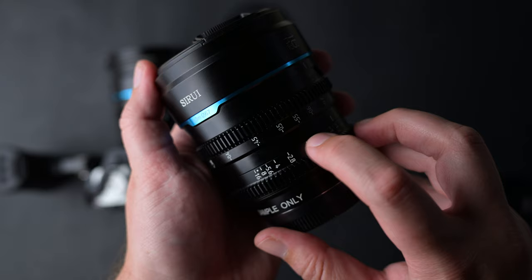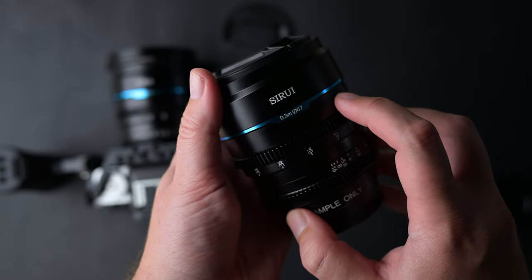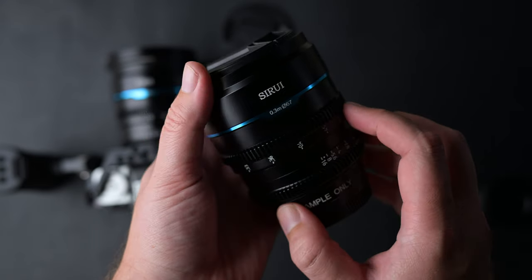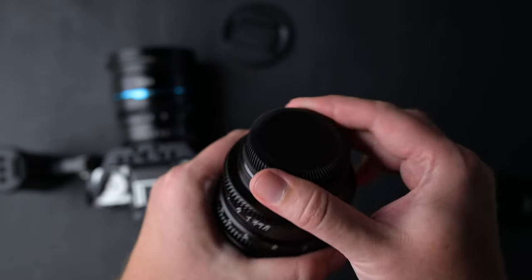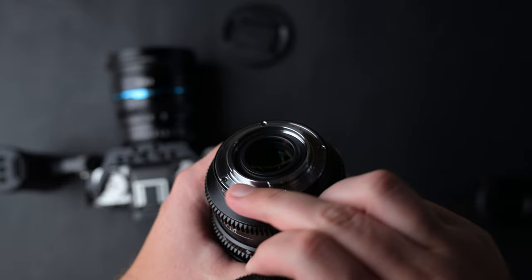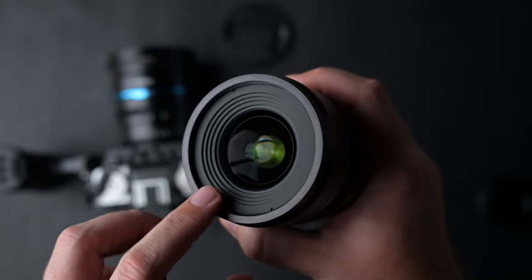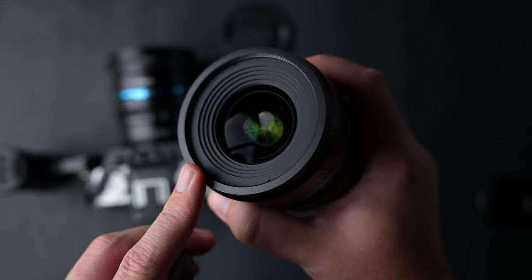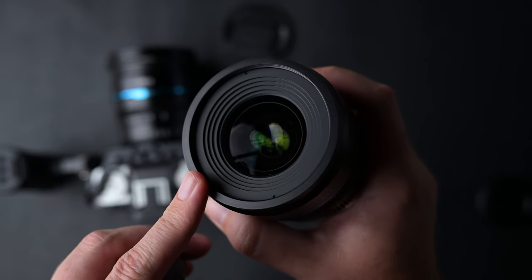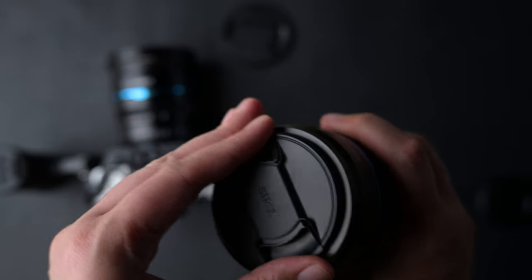The markings on these lenses are engraved, including the ones on the blue metal part. Also, these lenses are not weather sealed — I don't think any lens in this price range is weather sealed when it comes to cine lenses. The filter size is 67mm, just like on all Nightwalker lenses, so you won't have to use different filter sizes.